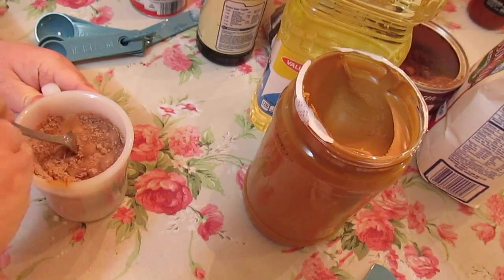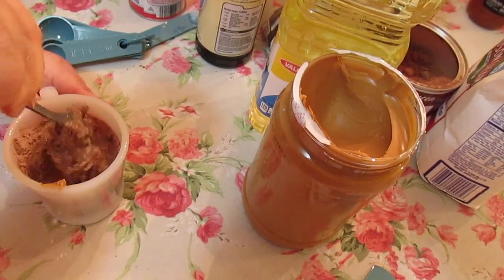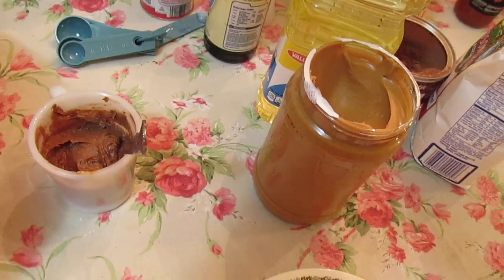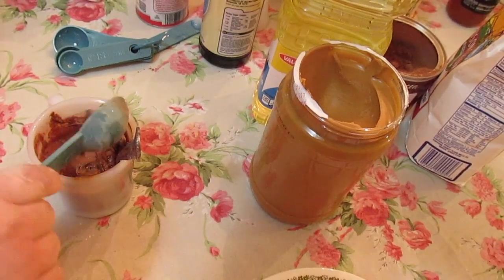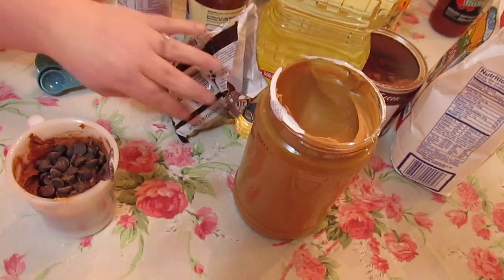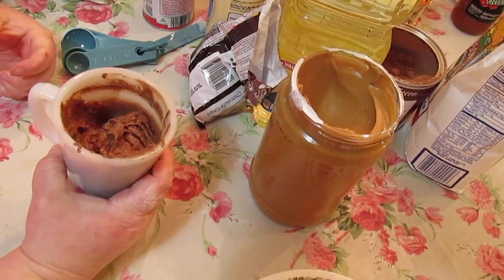Give it a mixy-mixy. I'm starting out slow because I don't want cocoa and flour and sugar flying everywhere. Now to make this extra decadent, you can do a half a tablespoon to a tablespoon of some chocolate chips. These are the sugar-free chocolate chips — they're more like dark chocolate semi-sweet ones. Mix them in and off to the microwave we go.